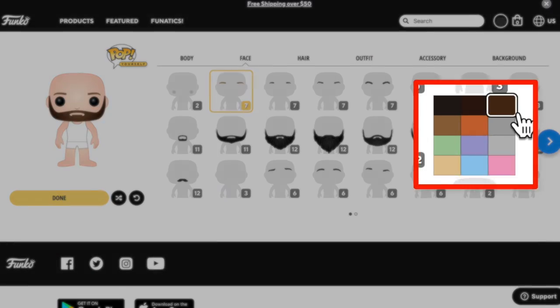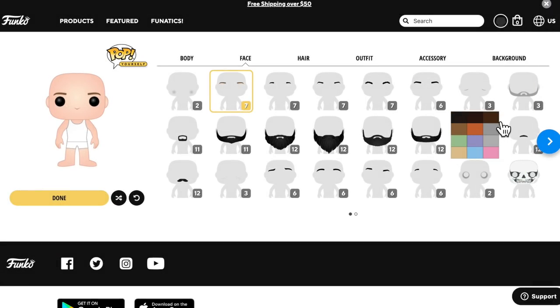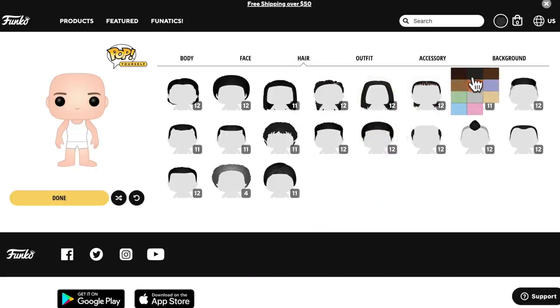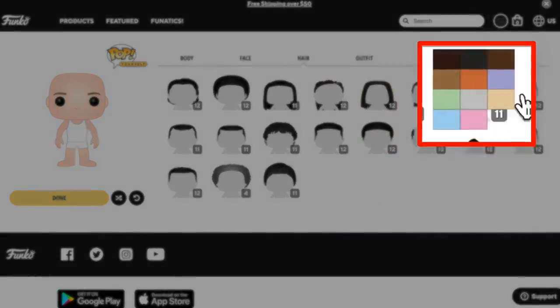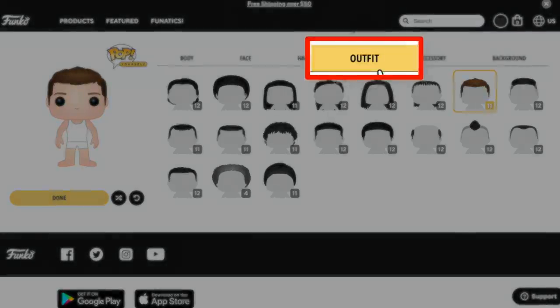By the way, if you do try something on your Funko by clicking on it, all you have to do is click on that same exact option again to turn it back off. Let's go over here to hair. Unfortunately, they do not have a hat option in their online options. For those who have seen me without my hat — maybe we can insert a little screenshot — I'll come over here and put on this hairstyle, which is probably the closest thing to real life. Let's go with this lighter version — I think that's pretty accurate.